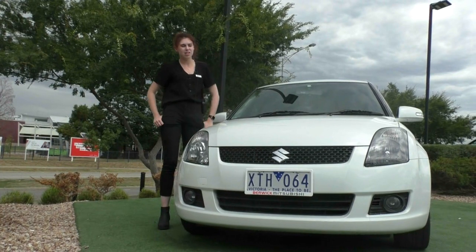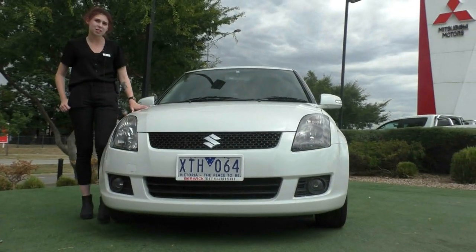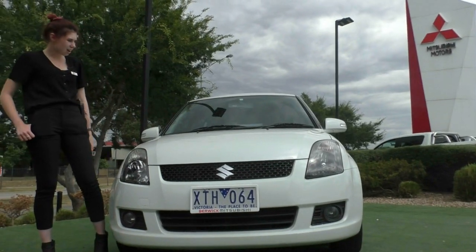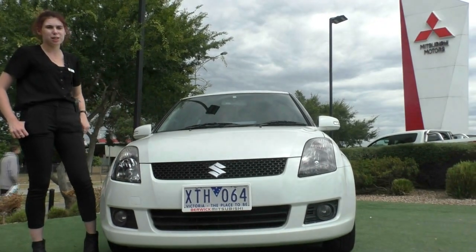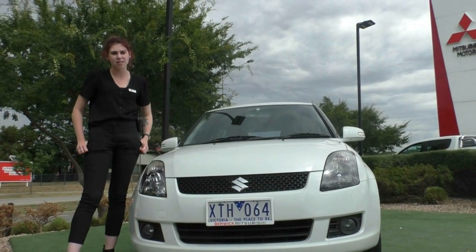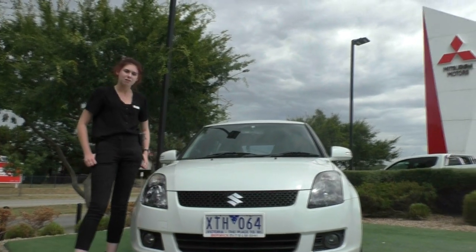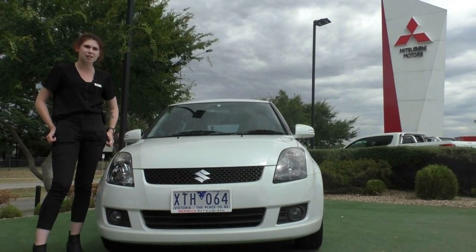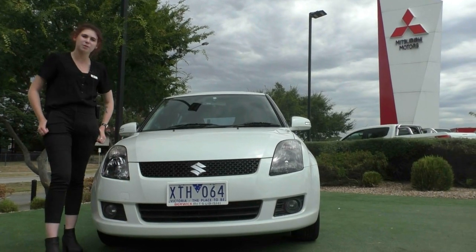Thank you for taking the time to watch this walk around video on this stunning 2010 Suzuki Swift — it is the ideal first car for anyone. This car also qualifies for our premium mechanical protection plan which covers 181 mechanical and electrical components and gives you 10 years of premium roadside assistance. For more information on that plan or on this vehicle, please give us a call on 9070555. My name is Ruby, have a great day.